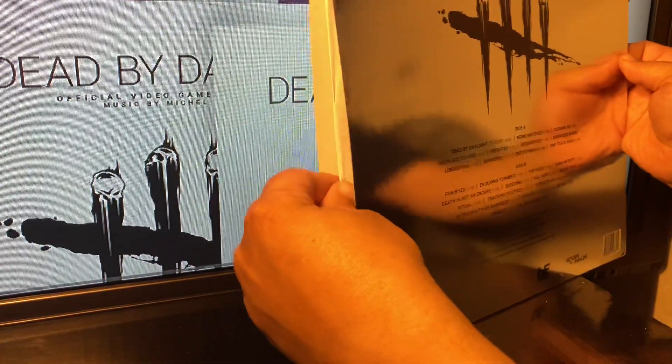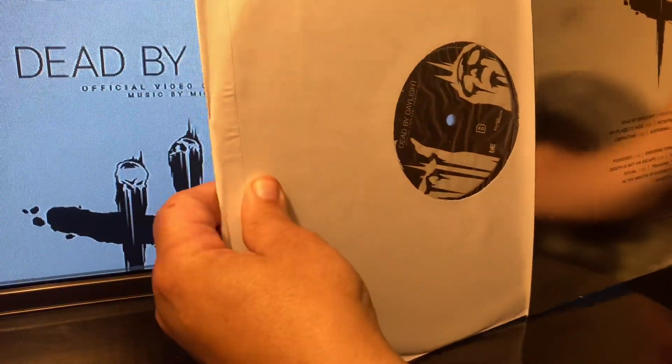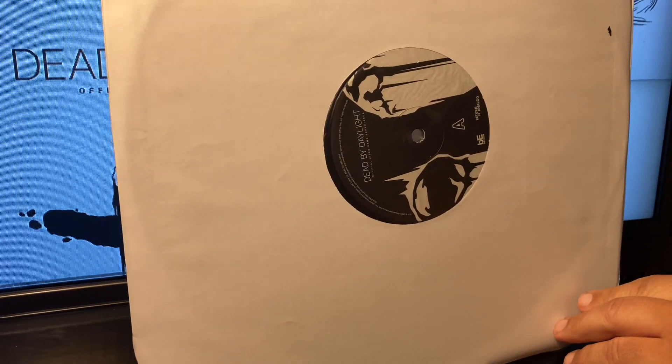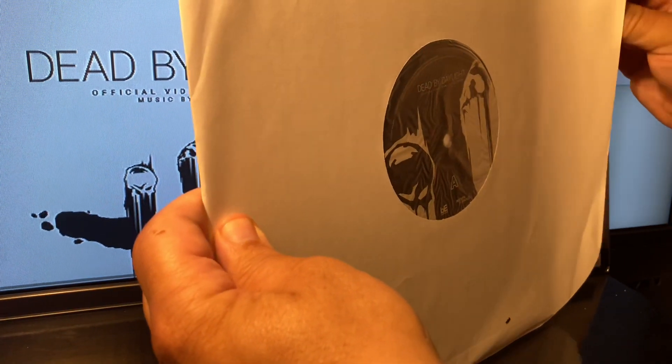Knowing the truth, I'll check the other side. We are not as fortunate to get the golden ticket for that test pressing, but let's take a look at the vinyl.